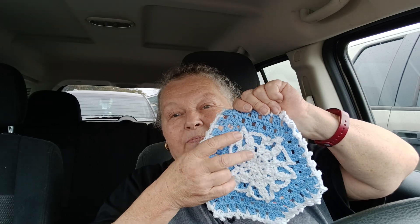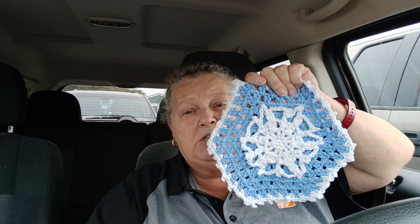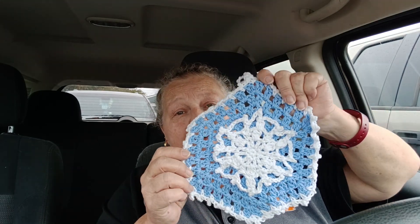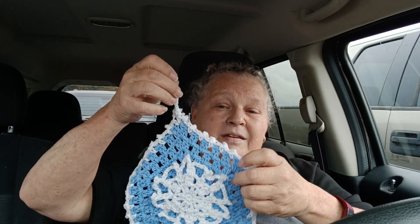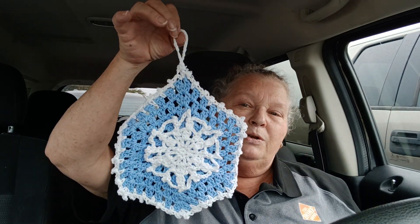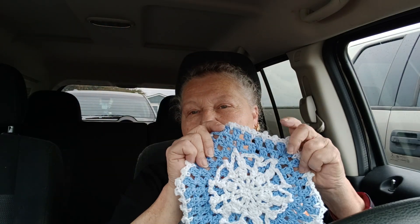I may cut this off and redo the middle, or I might just leave it like it is. Nobody's getting these anyway — I might just hang them all on a clothesline-type display and have them looking pretty. So yeah, that's week 8 of the Year of Dishcloths.